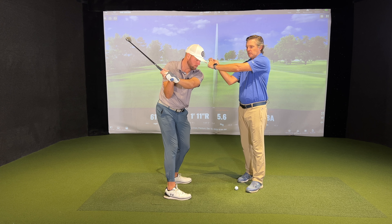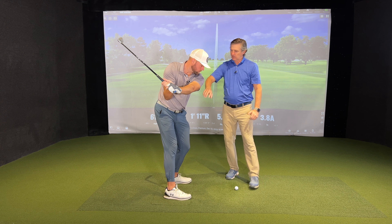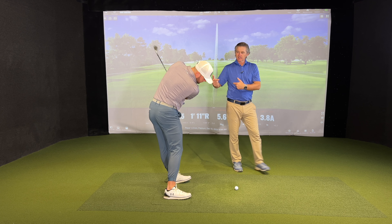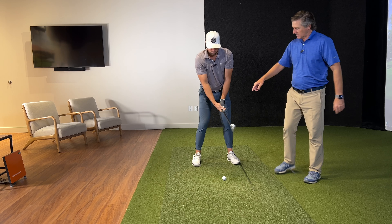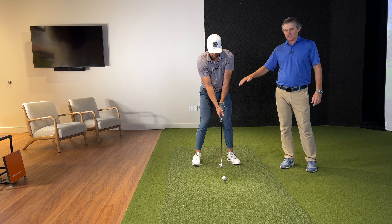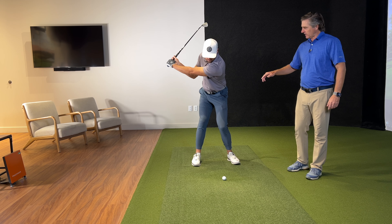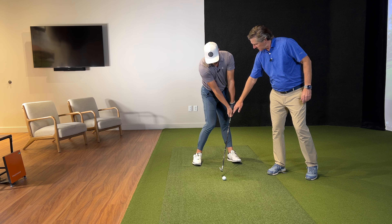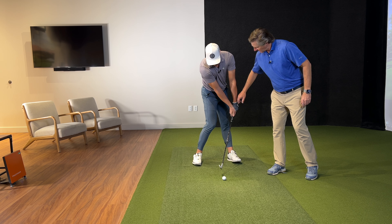Let's have Nate go to the end of transition in a good swing. He's shifted here — now here's the visual: his elbows, instead of flying out to the right, what I want Nate to visualize is getting his elbows basically 18 inches in front of his left toes right here. So we've got to rotate those elbows down and to the left.